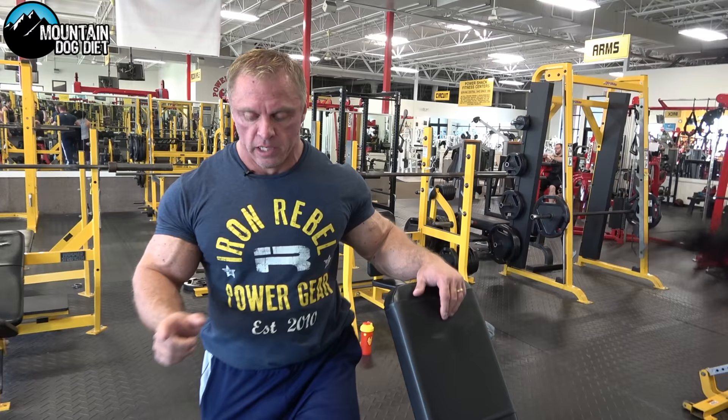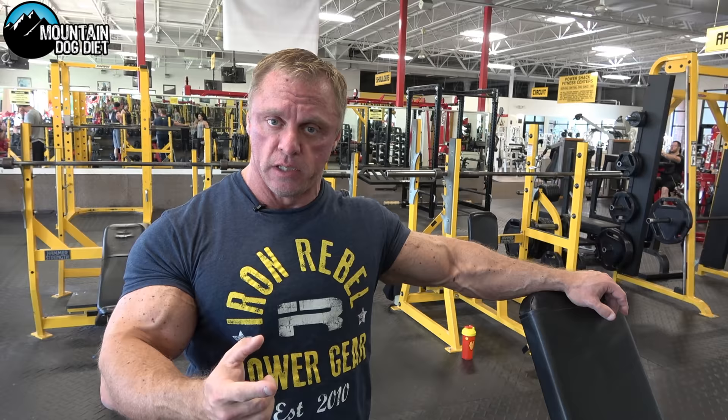You're going to rest one minute after you do that round, then you're going to start over. You're going to go through this four times — that's 12 total sets. If you want to do a little bit more, knock yourself out, but you want four good sets on each exercise. One minute of rest. The rep scheme is: 10 reps, 12 reps, eight reps.